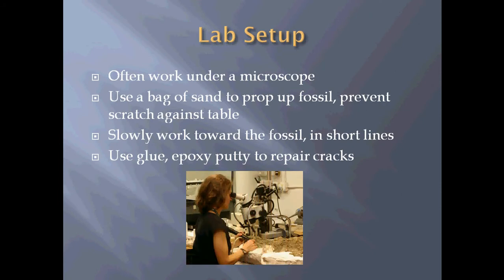The picture shown here is what a typical lab setup might look like. In this case, she is working on a larger fossil, so no sandbag, but she is still using a microscope and a light source. She would also be using air scribes or similar tools to prepare whatever that fossil is.